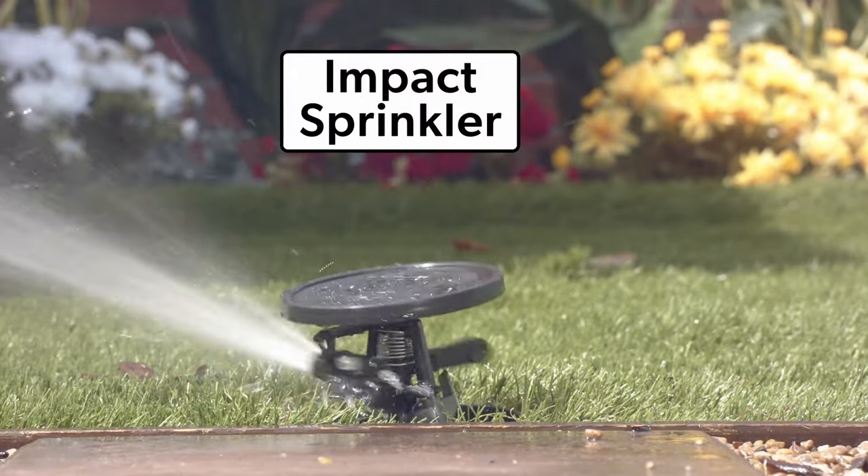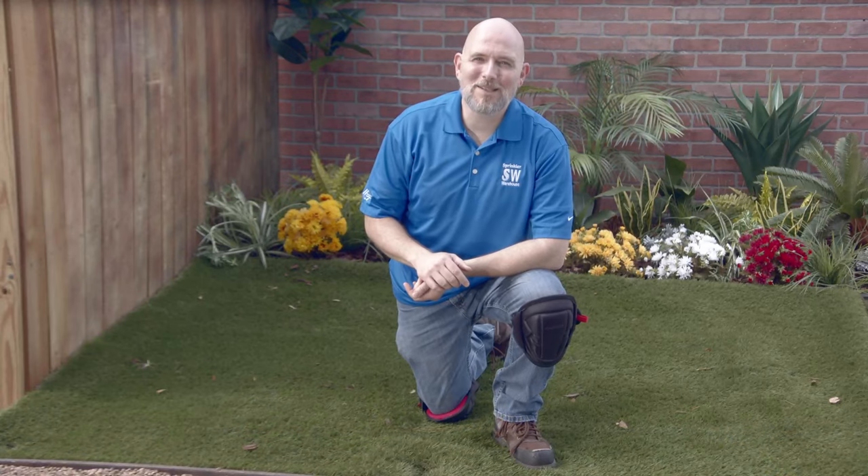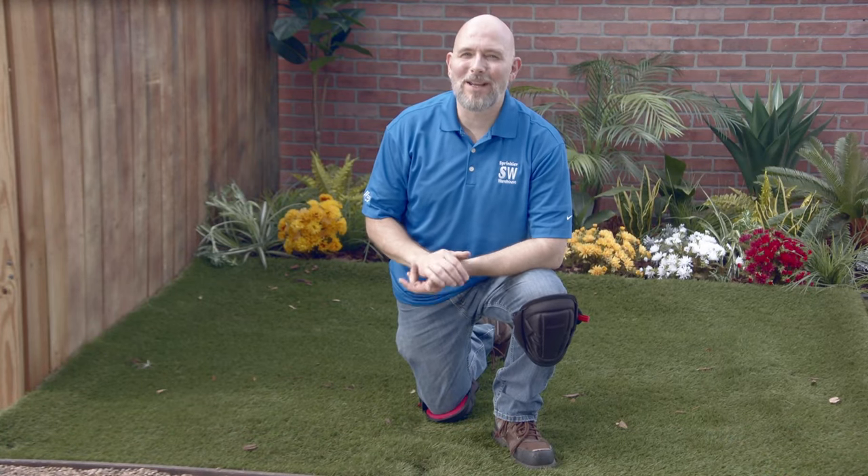And this is an impact sprinkler. They come in pop-up versions as well. And when you get ready to replace that sprinkler head — whether it's a rotor, an impact, a spray, or a rotary nozzle — buy it today on sprinklerwarehouse.com.